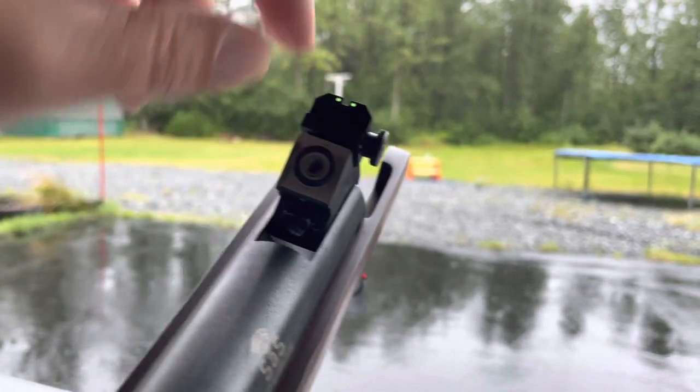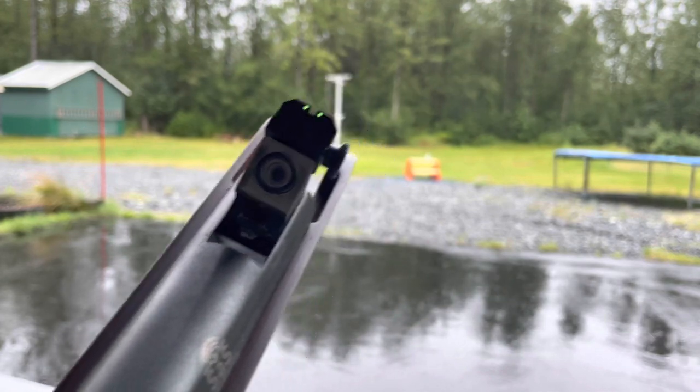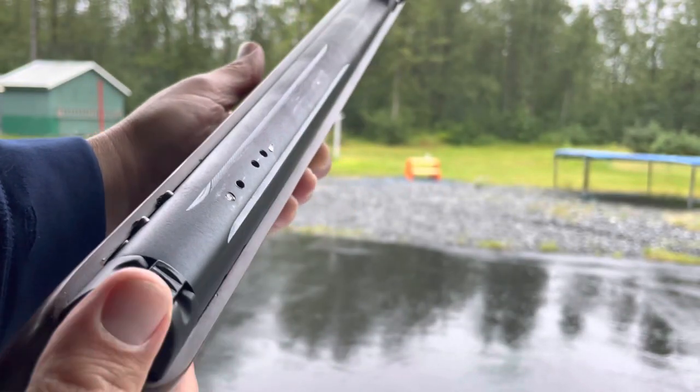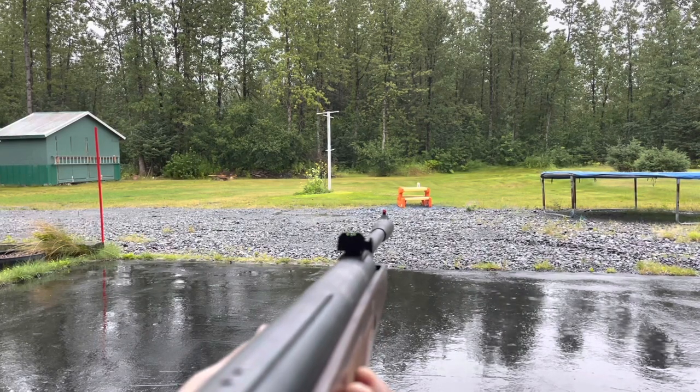25 caliber pellets are quite a bit more expensive than your traditional 22 or 177 caliber pellets. You use a pellet seater to push the pellet into place. You've got to press the safety forward in order to make it shoot. Let's see if I can hit the can.